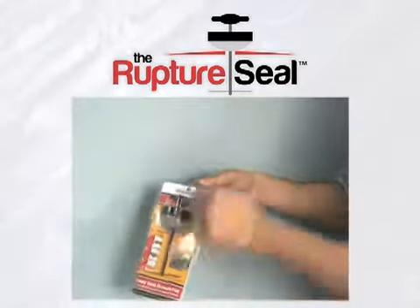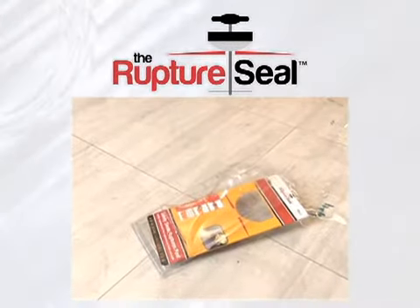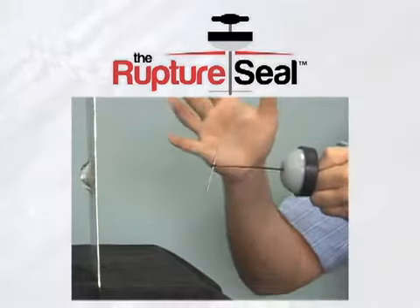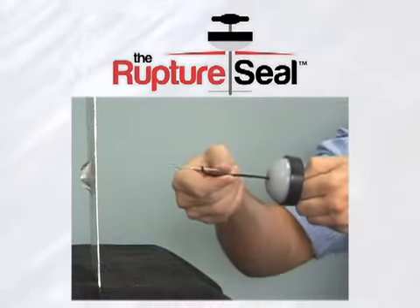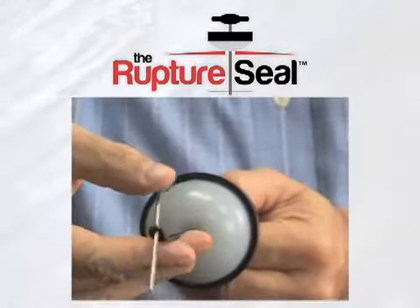Here's how easily the rupture seal works. Open and discard the packaging. With one hand, hold the rupture seal behind the plug. With the other hand, flip the pin so it's parallel with the nylon tie. While standing outside the path of the escaping liquid,